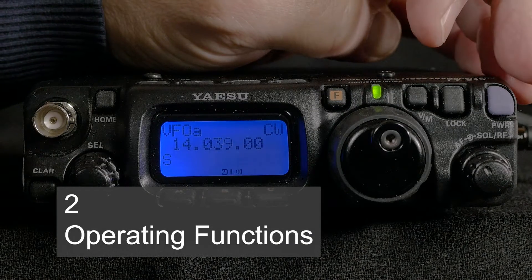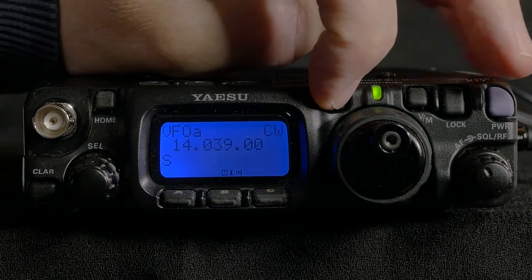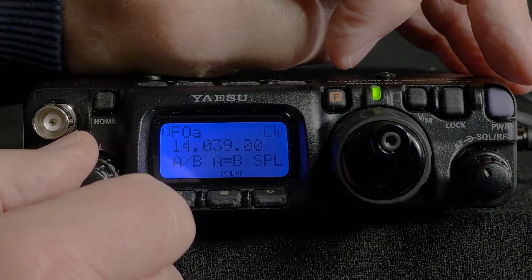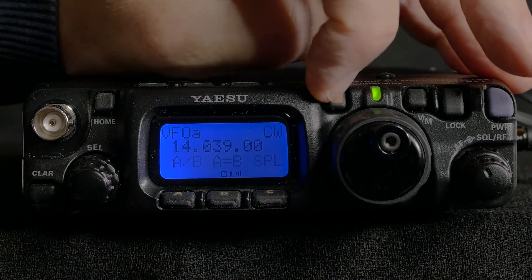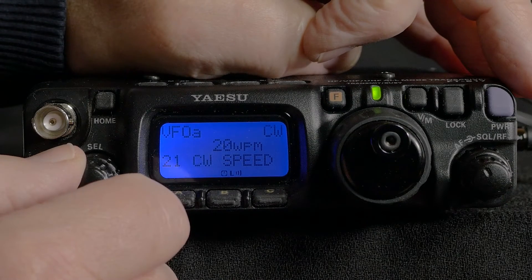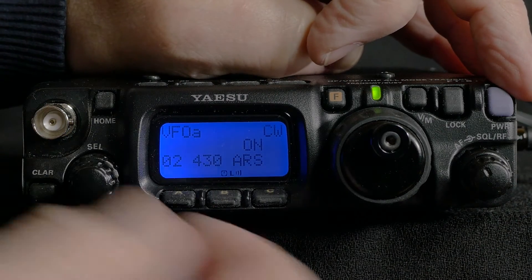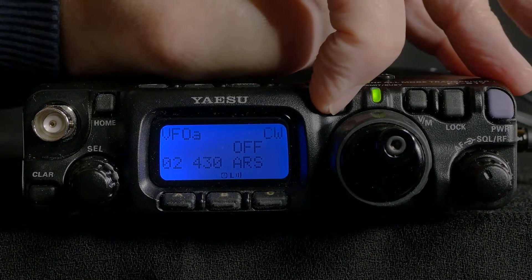These options are in two distinct sections: operating functions, which are activated by a short press on the F button followed by rotating the select knob to choose a function and then pressing one of the A, B or C buttons; or menu choices, which are activated by holding the F button for a second or so, then rotating through the menus. Once in the right place, the menu choices can be selected with the main dial and then saved by pressing and holding the F button again.